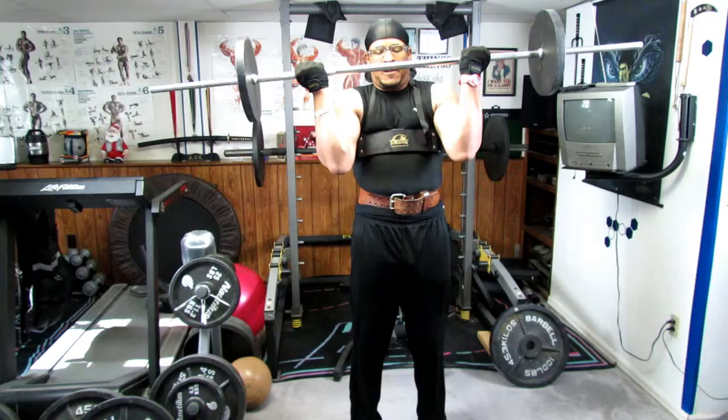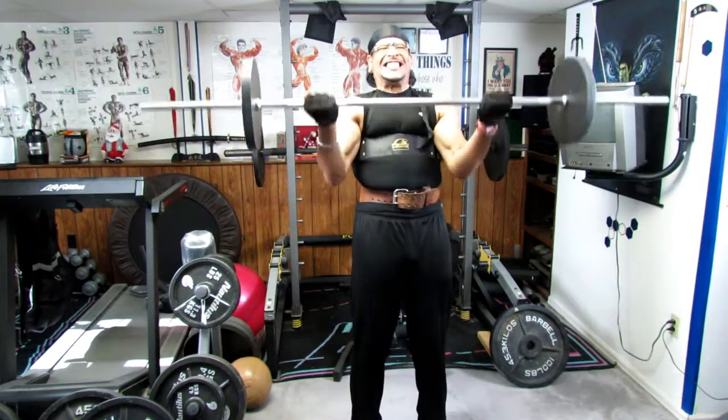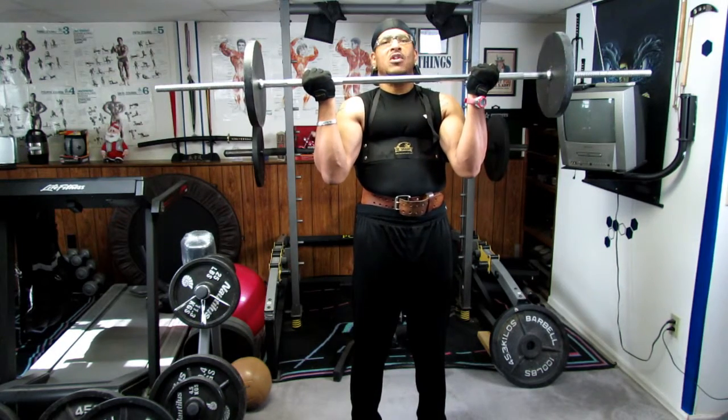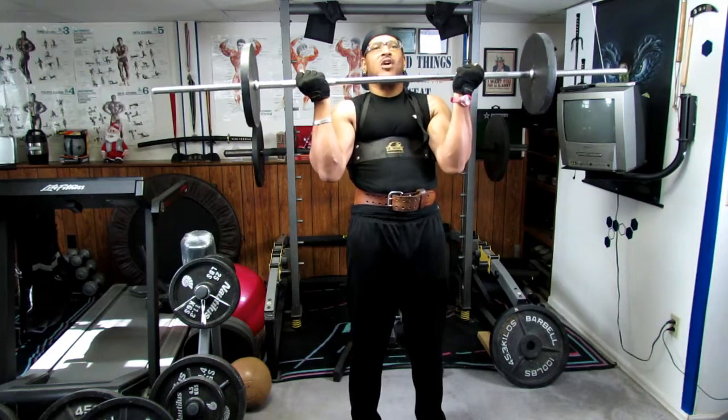Now we're just going to barely go down a little bit on the eccentric and come right back up and get ten good reps of those.